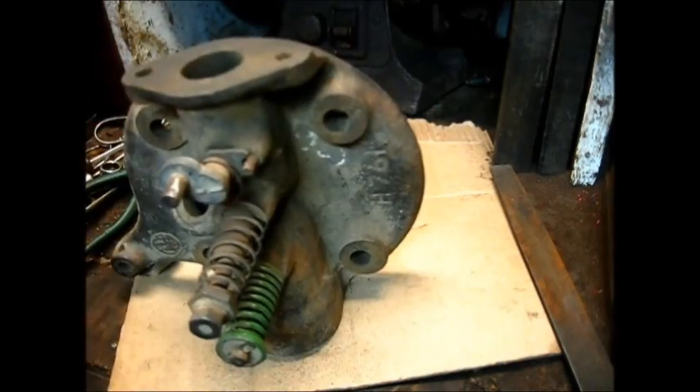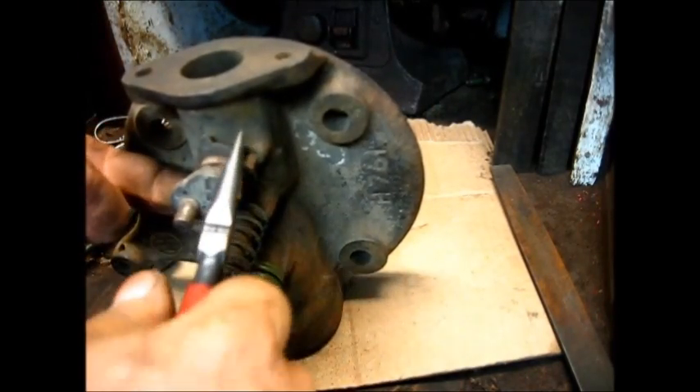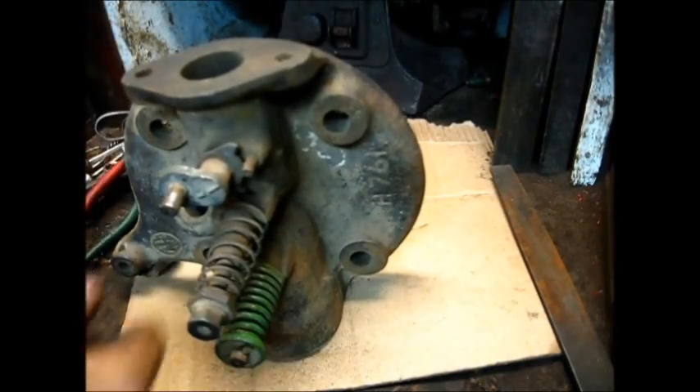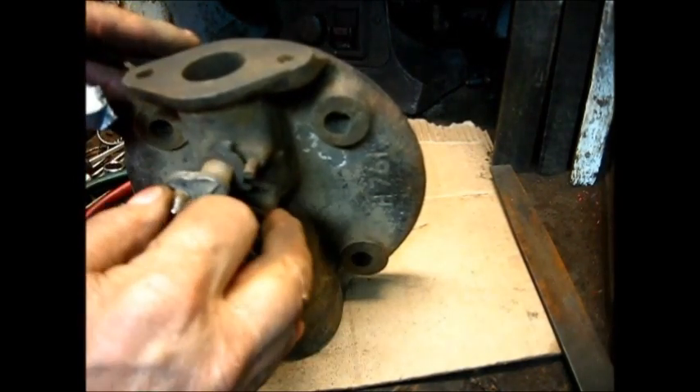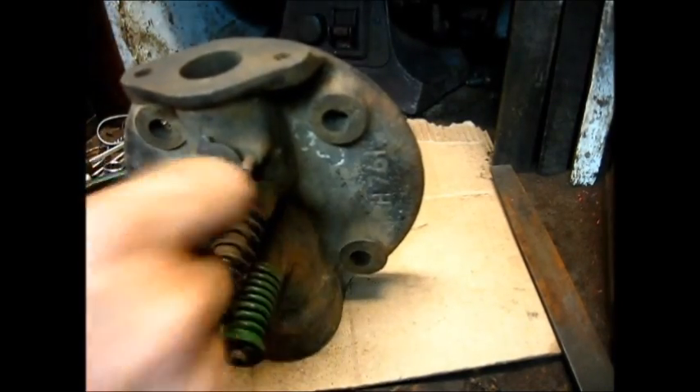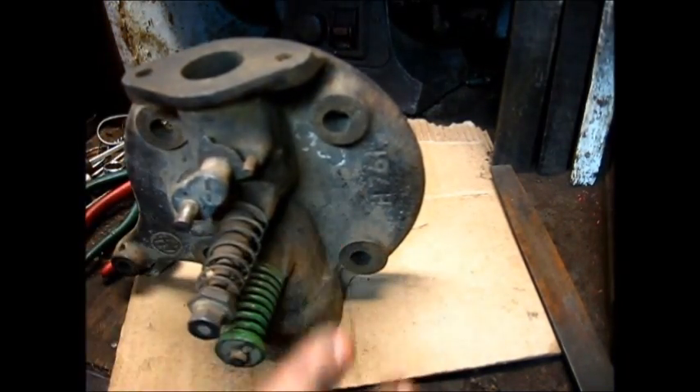Well, if you're going to break it, you want to break it immediately so you can make the call and get the other one in the mail. We got that off of there — that's really good and tight, there's hardly no play whatsoever in there. We're going to be good. And now you can put that other spring right on here without taking that off.